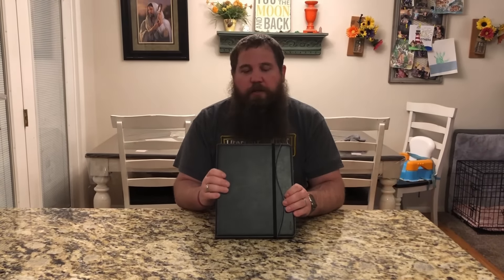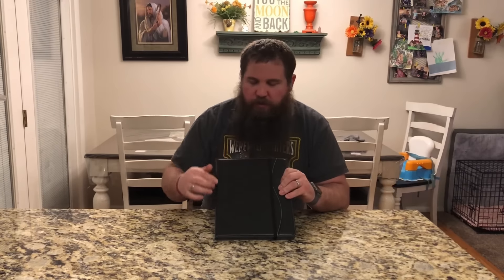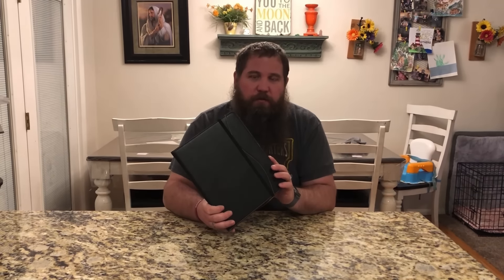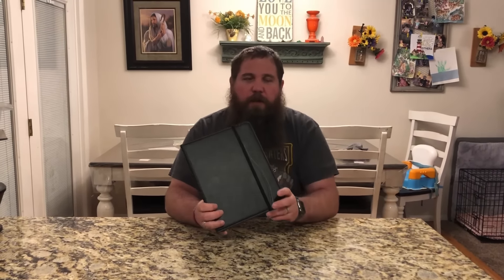I really like this case. It has really nice protection for the iPad and a nice top stitching as well that gives a polished finish and makes it look really nice. It is really convenient because it's got the pencil holder as well, and you can clasp it closed with this elastic band.